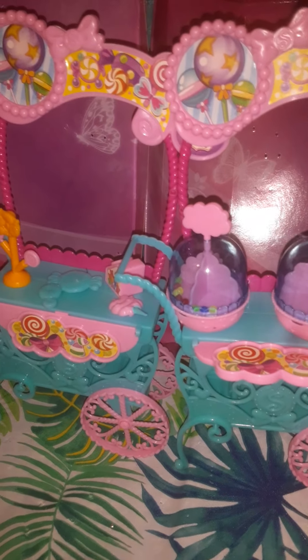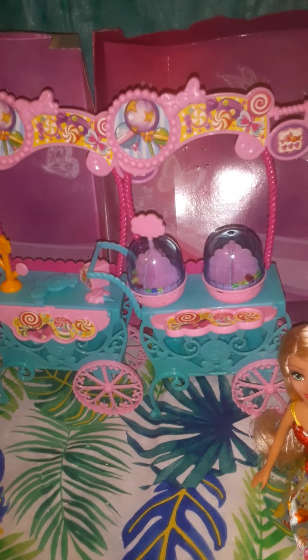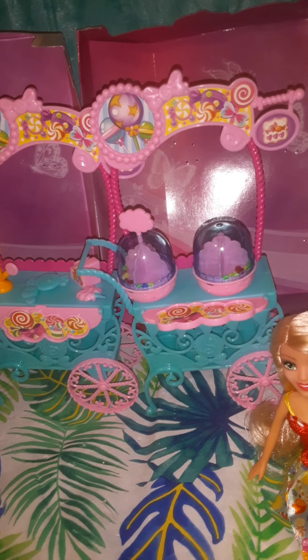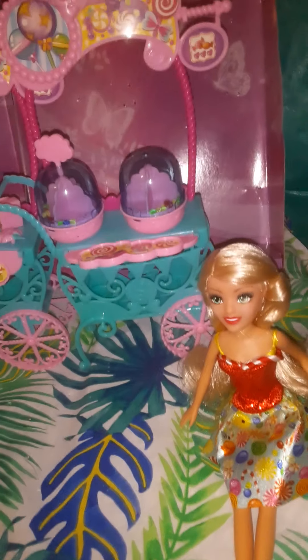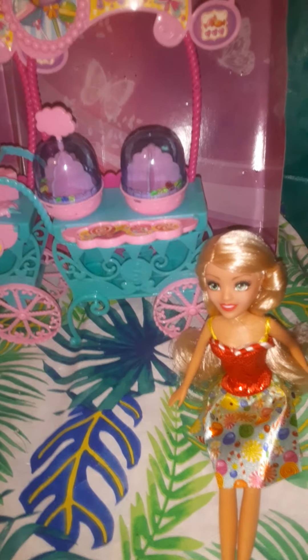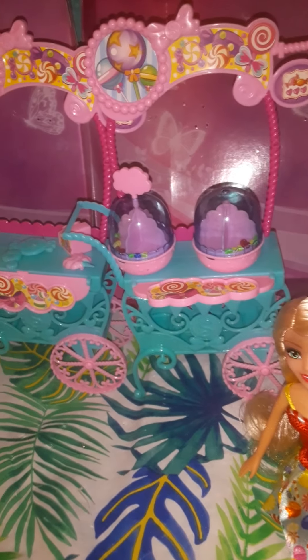I'll see y'all on the next one — let me know what y'all think, if y'all have this cart set, if y'all have any other Glimmer Girls, if y'all like Glimmer Girls, if y'all collect. I keep saying Sparkle Girls — I'm so sorry, it's Glimmer Girls. It's kind of late and I just woke up. These are not Sparkle Girls, these are Glimmer Girls, and that's G-L-I-M-M-A. Y'all check them out if you haven't — they are great for repaints, getting started on repaints, these are what I use. I'll also show a video upload of the repaints that I did on the Glimmer Girls. See y'all on the next one.